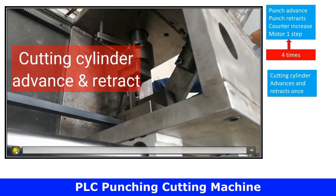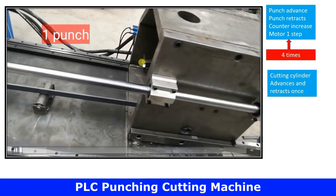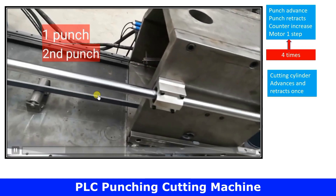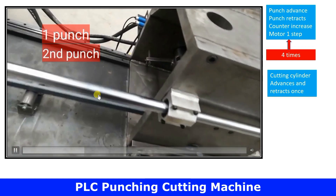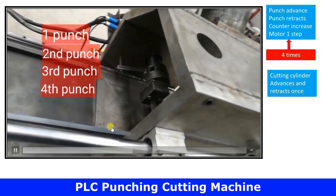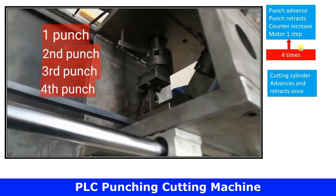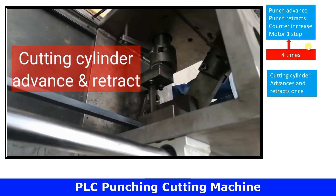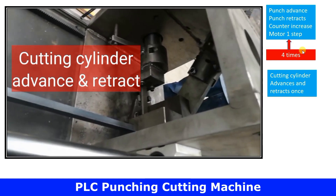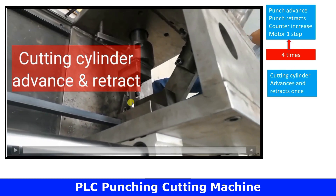When there is one punch, the motor moves slightly and stops; when it stops, it punches again, then the motor moves slightly again. This process repeats four times, and when the counter value reaches four, the cutting cylinder is operated.